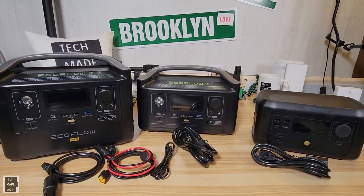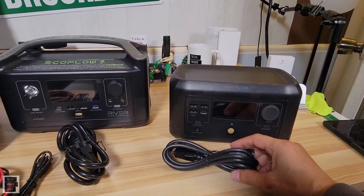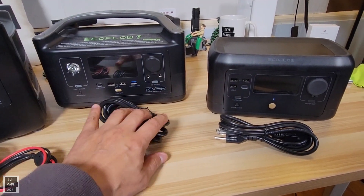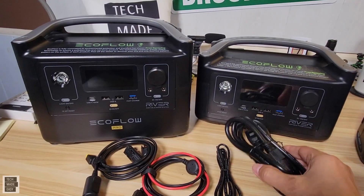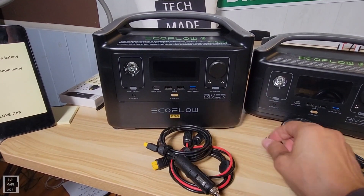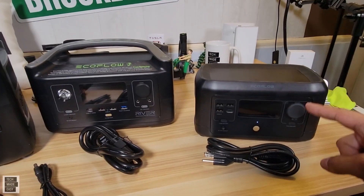Let's spend a moment talking about what these machines come with. The Mini non-wireless version only comes with an AC adapter and some booklets. If you get the wireless version, it'll come with the AC adapter, the XT60 car charging cable, and solar cables. The Pro and the River both come with an AC charging cable, a solar charging cable with the XT60, a car charging cable with the XT60, and a barrel cable that you can use for the DC ports. So you are going to get more with the River and the River Pro, or the Mini wireless.